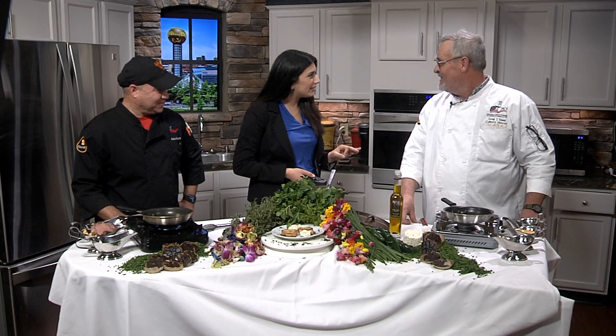We want to improve our skills in the kitchen and make some really amazing, great homemade home cooked meals this year. You're in luck. We've brought the best of the best here this morning with us. We've got Chef Greg and Chef Aaron from UT Culinary, and you guys have quite the spread here. What are we looking at?